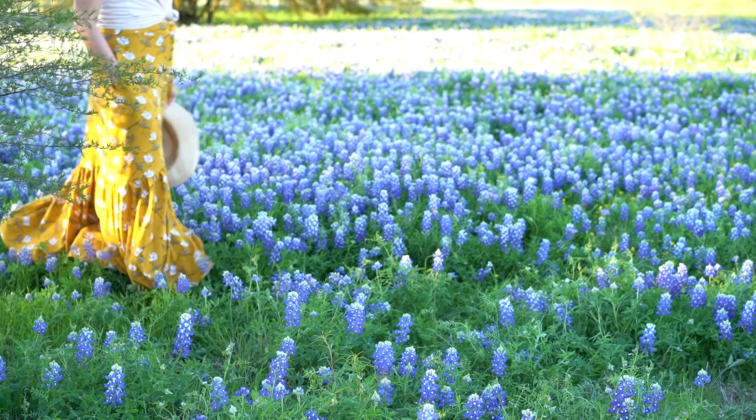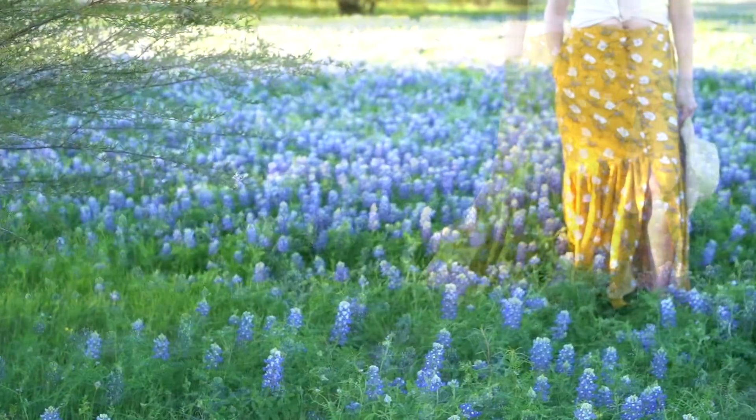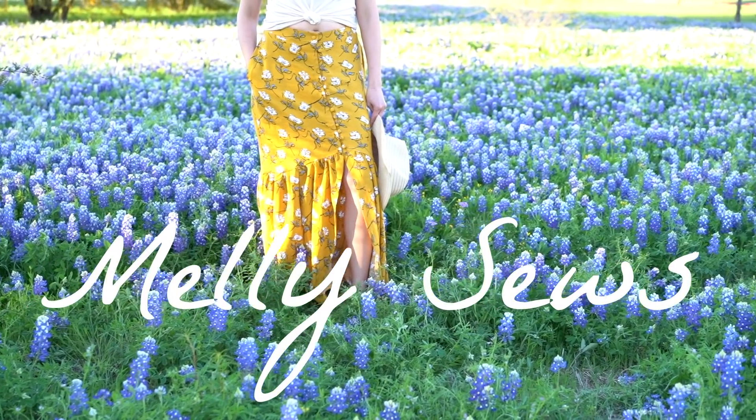Hey y'all, Melissa here with you today. It is finally the day to put all the tutorials together to make this skirt. I've got previous tutorials linked below that show you how to make covered buttons, how to make thread chain button loops, and how to make side seam pockets. Those are all skills we're going to be combining in this video to make this skirt.